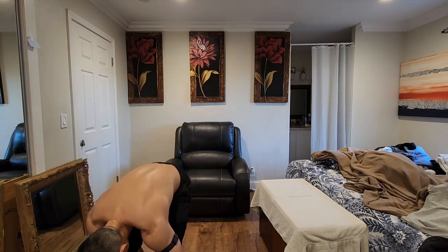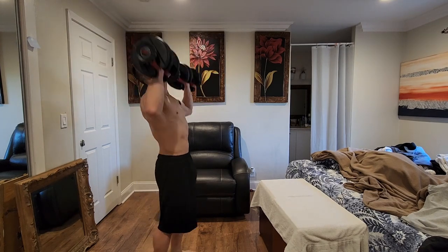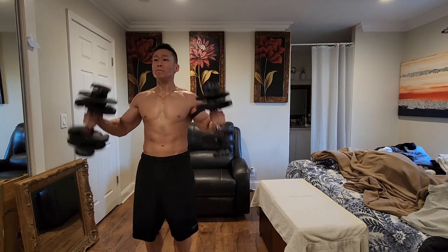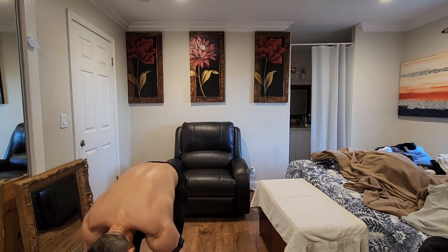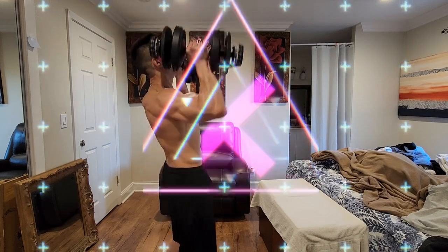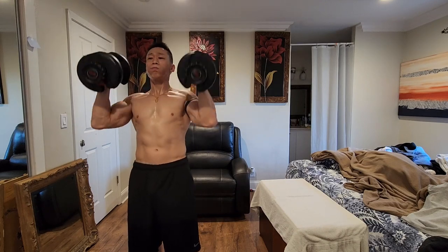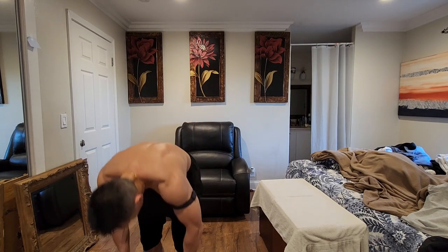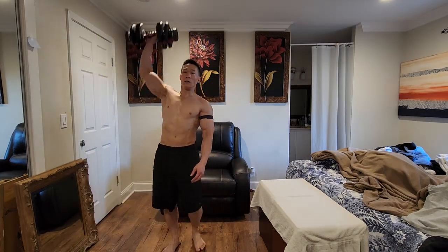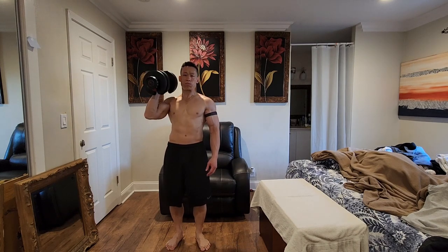Exercise 20: Standing shoulder press. Muscles worked: front deltoid, upper traps, and triceps. Success tips: keep knees slightly bent, abs tight, and maintain good spinal alignment. Do not increase the arch in the lower back as you raise your arms. Keep your spine steady. Start: grab the dumbbells and stand up straight. Keep your chest lifted, abs tight, and a slight arch in the lower back. Raise the dumbbells to shoulder height, keeping your palms facing forward. Upper arms should be 90 degrees away from your torso and your elbows bent to 90 degrees. Action: straighten your arms slowly over your head, focusing on moving your elbows up and inward toward your ears. Slowly return to the starting position, keeping tension on your front shoulder muscles through the entire motion.